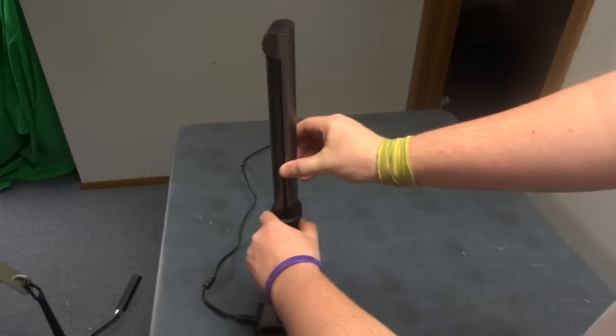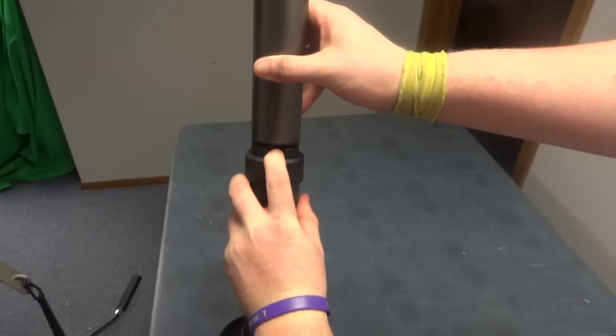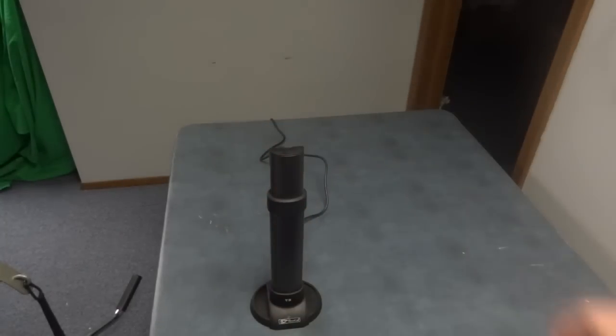To compact it, simply push the top edge of the camera back down, push down the button where it says press here, and then slide the camera back into its shaft.